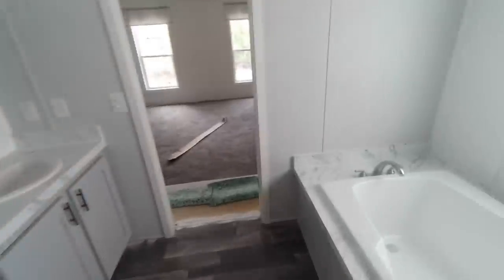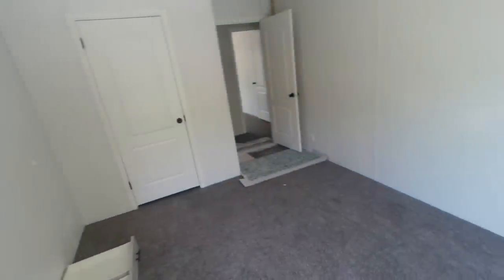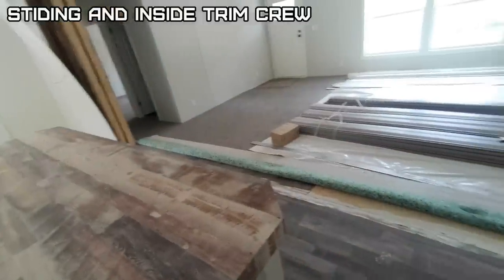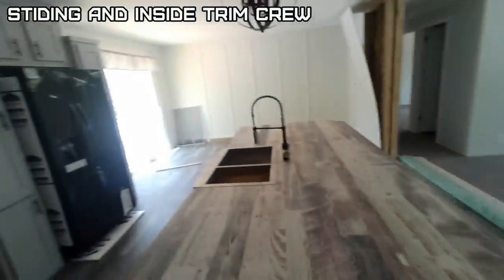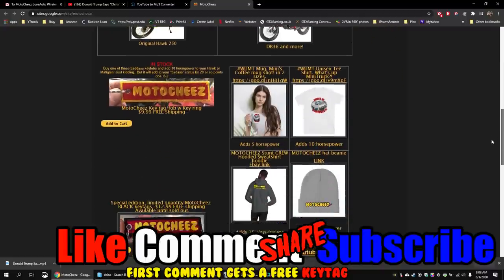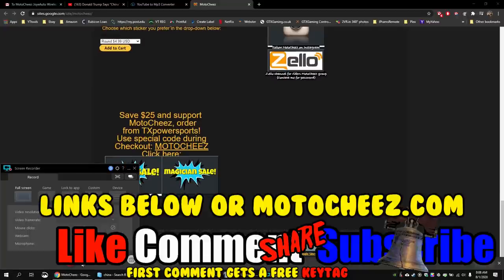Big bathroom — not too neat to work on but it'll work. Now we wait for the next step, which is probably siding. Hey, don't forget to like, comment, and subscribe — we'd love to hear what you have to say. Hit that bell for notifications on new videos. Links for products used are in the description and on motocheese.com. Thanks for watching.